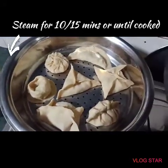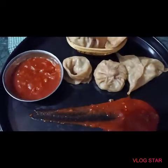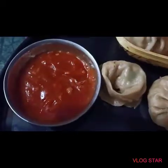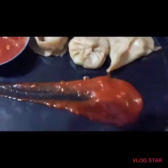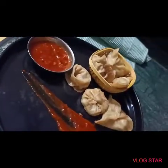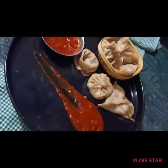Around 15 minutes they will be steamed. Our momos are ready! I have made a dip of cheese sauce, tomato sauce. Please do subscribe to my channel if you haven't done so, and do comment on my videos and share as much as you can.